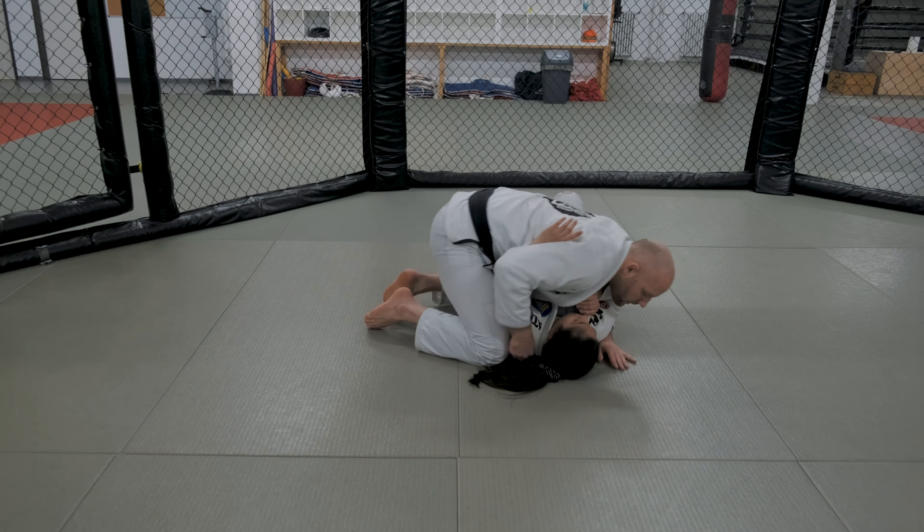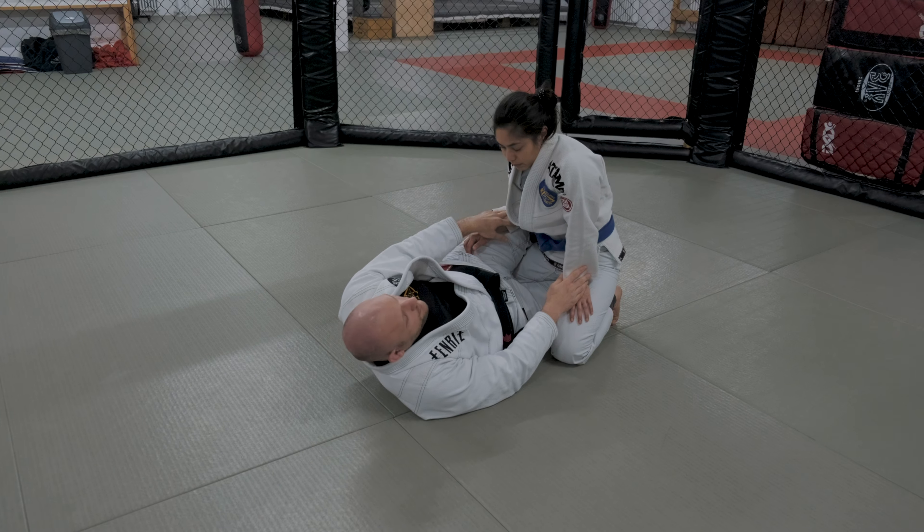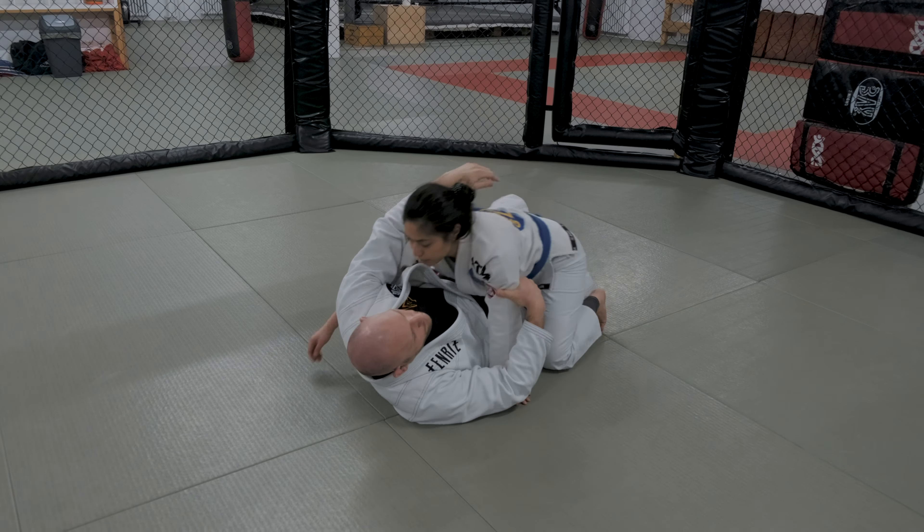First of all, just like we saw yesterday, I'm going to walk Dana through. If Dana is passing my guard in this particular scenario, she's either — from the very beginning — getting the underhook and getting my back flat on the floor, or if I have the underhook, she's going to get her own underhook. Now she's going to start playing. From here she's going to bring herself up using the shoulder on my face, elevating the elbow on the other side so I cannot use my hand. She's going to free the knee, and now we're going to be in this scenario.